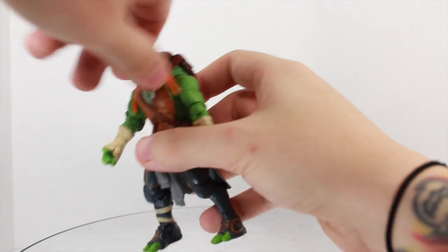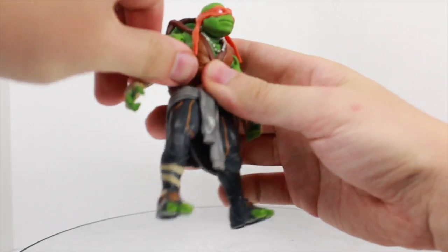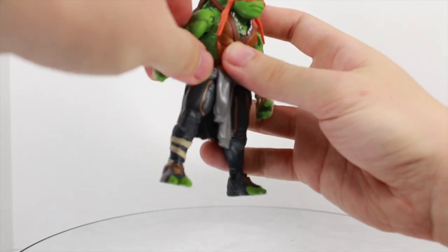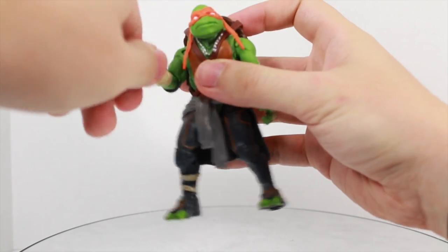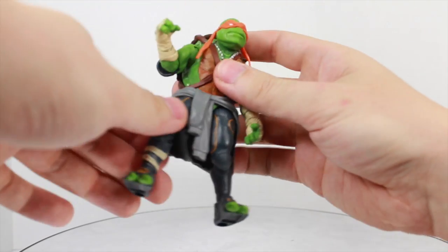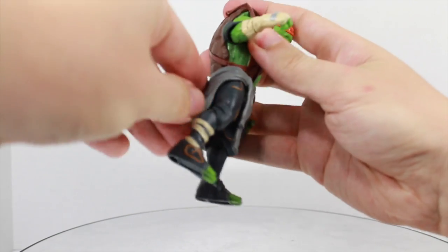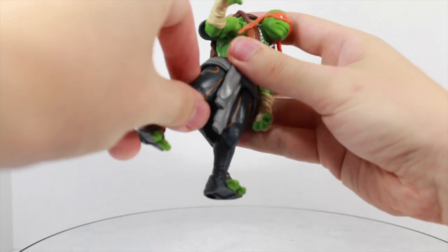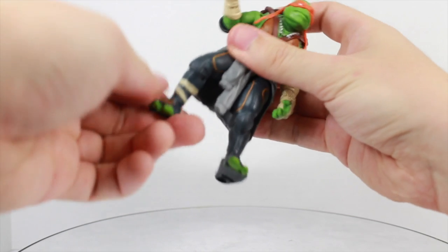Articulation: Michelangelo's head can't fully rotate and can't really go up and down at all. Arms mostly rotate but the shell does hinder it a little bit. They go in and out, bend at the elbow, and rotate at the elbow. No wrist or waist articulation. Legs go forward and back. The hoodie is a little bit pliable so it doesn't hinder the articulation too much. Legs go in and out a little bit, they bend and rotate at the knee, and that's it.